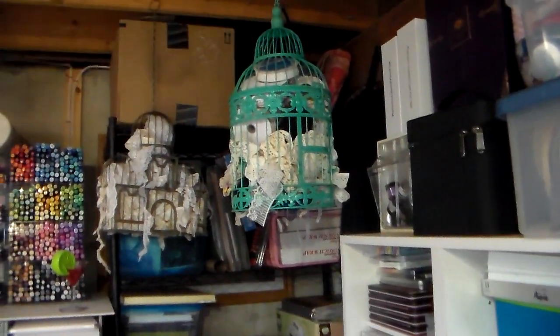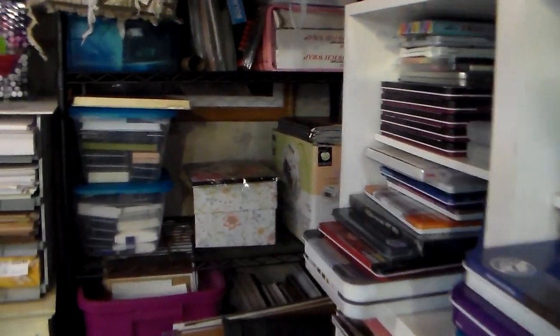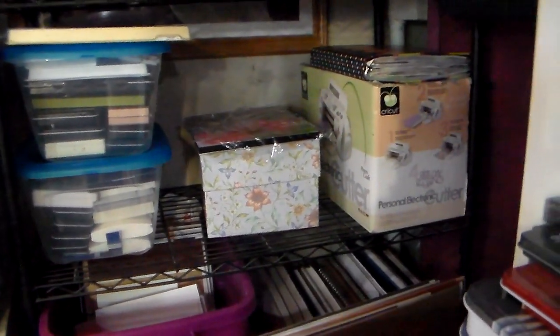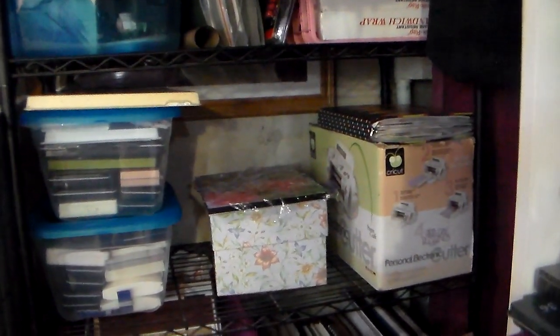I hated to cook, but now I don't mind it — I'll put on the radio and take my time, and I enjoy it a lot more. That box in the middle is simply holding cards that are packaged and priced and ready to go to the shop, so I just grab that box on my way out the door anytime I'm going into town and I can drop things off.